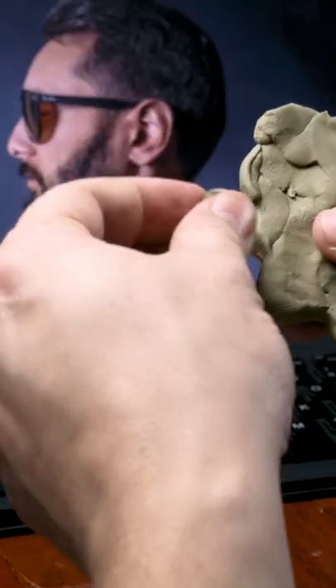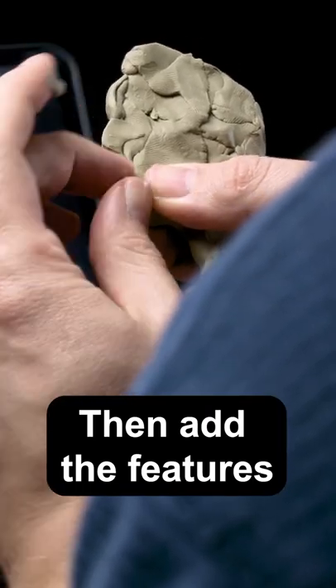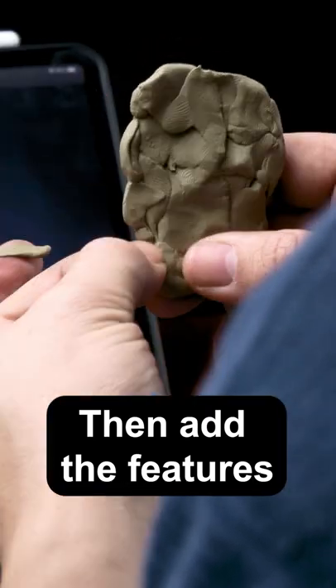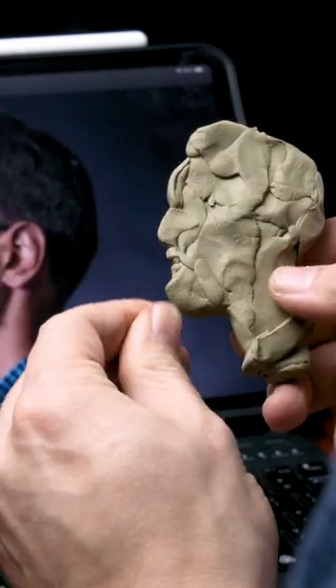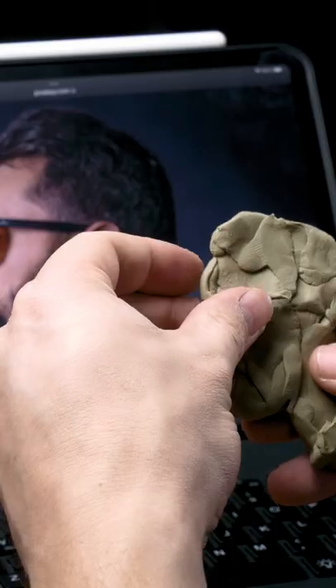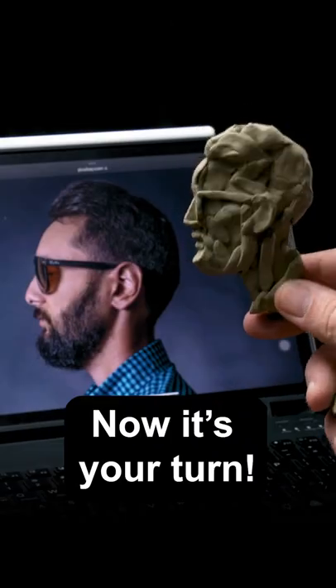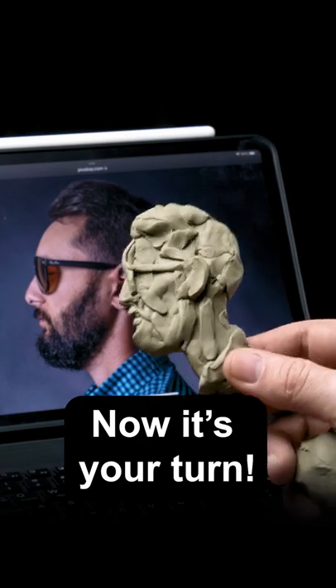Once we have finished this simplified shape we can start to add in the features with tiny pieces of clay. Once the silhouette is in place you can go in and add things like the angle of the jaw, the ear, the eye socket, though I like to try to leave these things loose and not get too detailed. Hold it to the side of your reference and really try to get the right feel for the face and features.